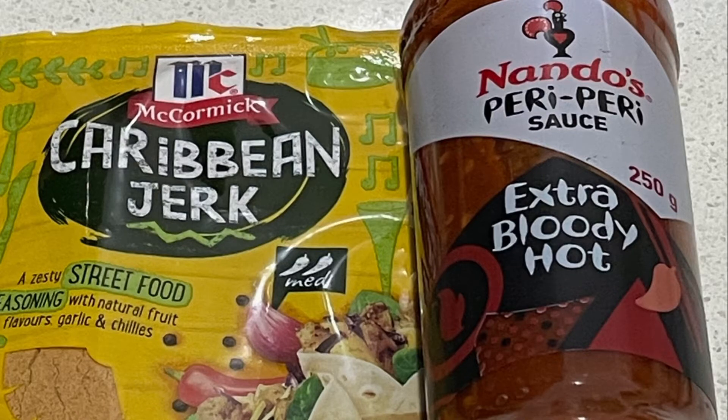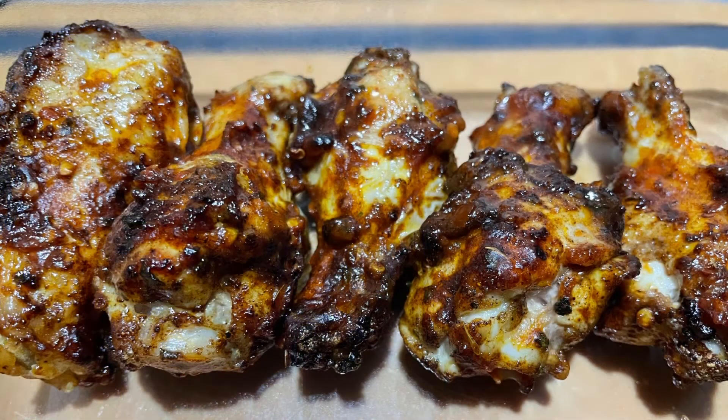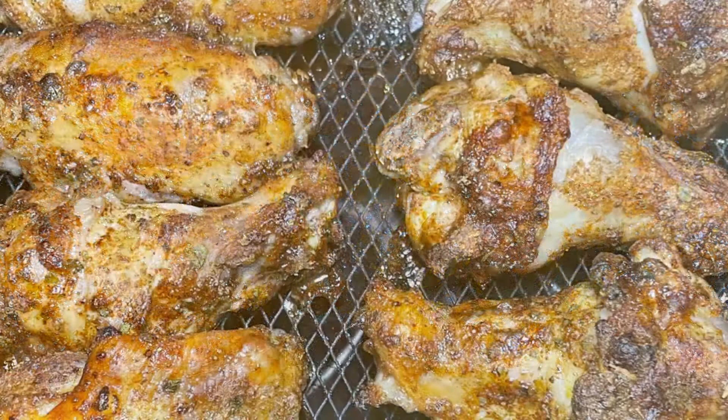Definitely the easiest and some of the tastiest chicken wings I've made in a long time. Not in a Weber kettle, not smoked, not in a barbecue — in a Phillips air fryer.